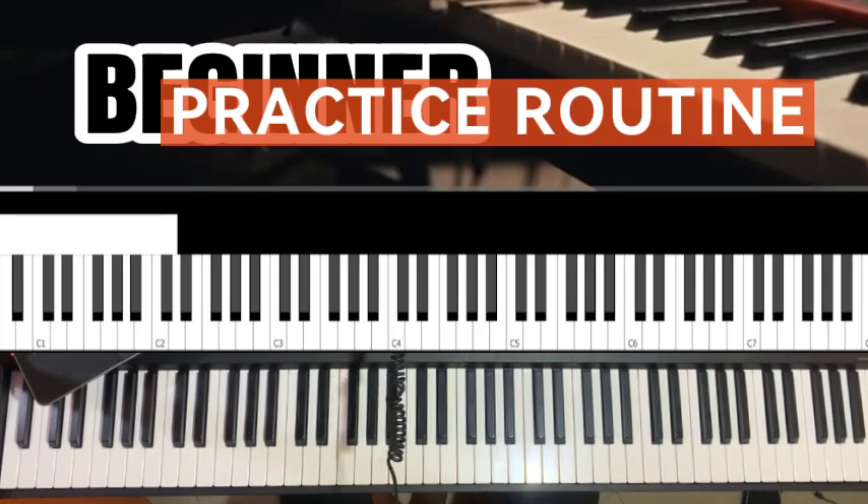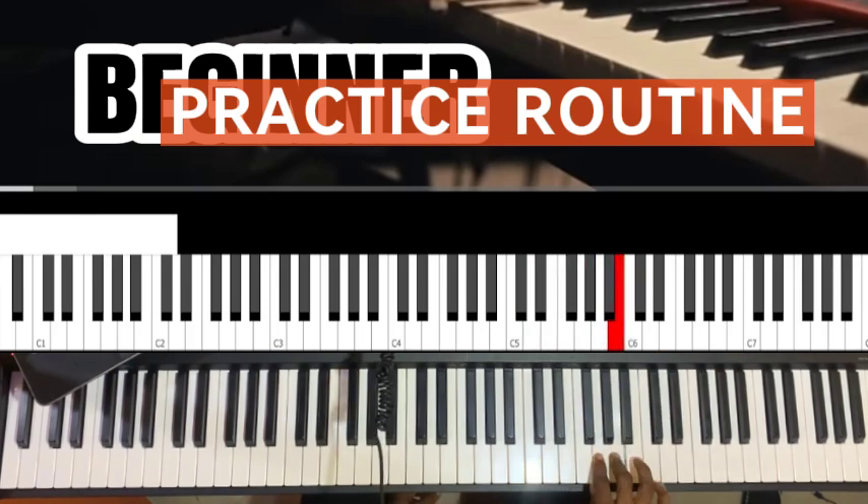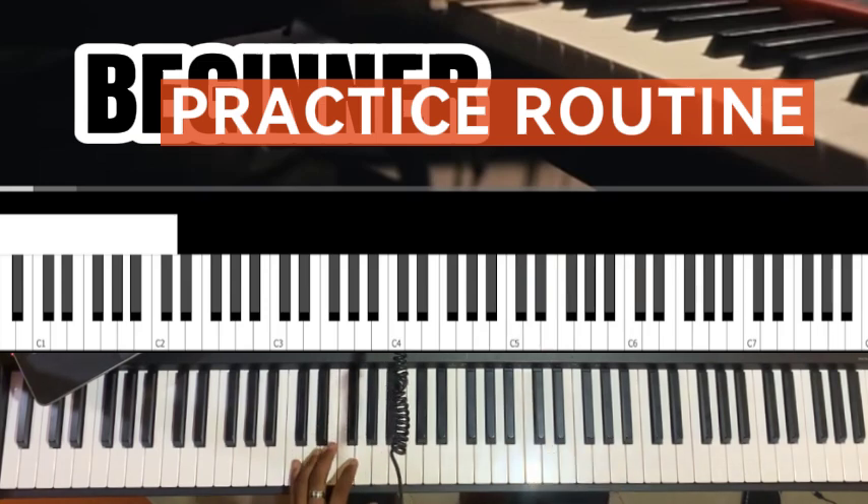It's not free — it's available for a token, not too expensive, or you can join my membership. Always play your major scale with a metronome. Practice your right hand, then your left hand as well.